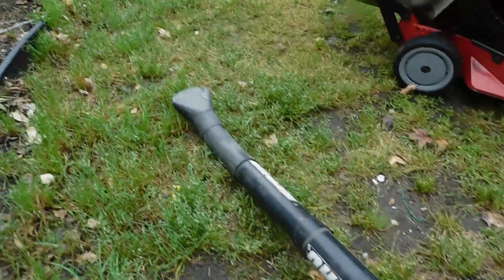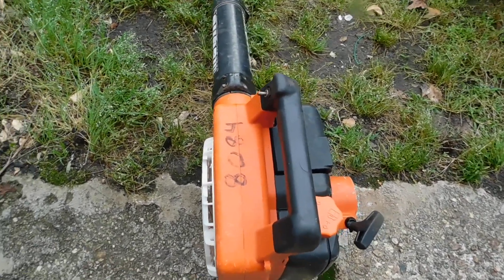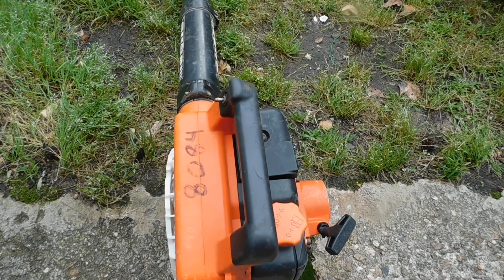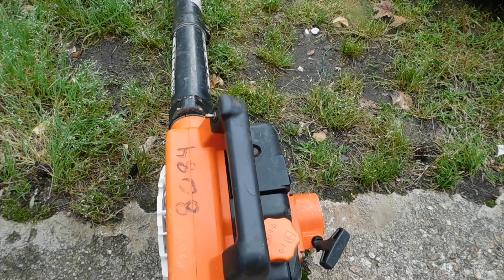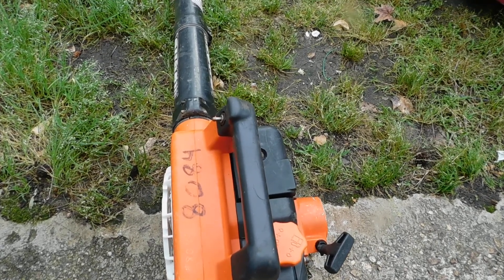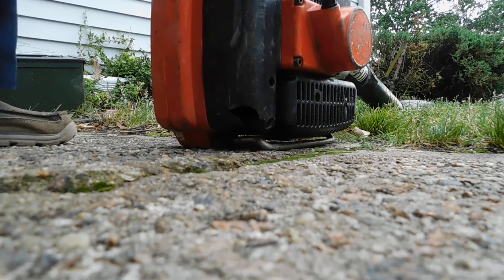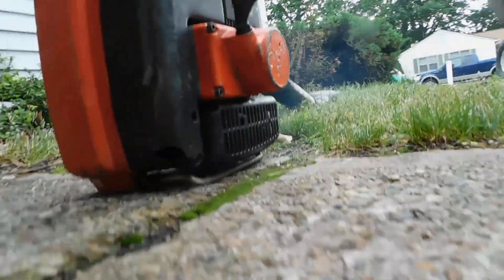You can see it here — tube — and it takes 25 to 1. Being that this is an older unit, it doesn't have a primer on it, so if it sits a week, you may have to pull it six or seven times to start it. That's just the nature of it, but once you use it, the next day you come out — we're going to do it right now and start it up. I started it yesterday. See how easy it started.